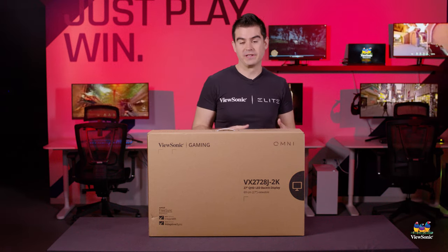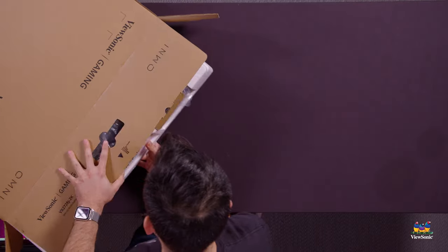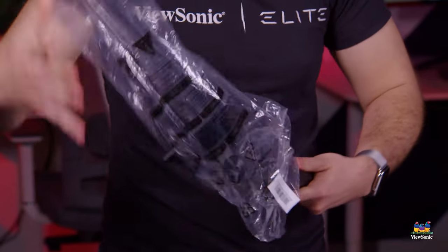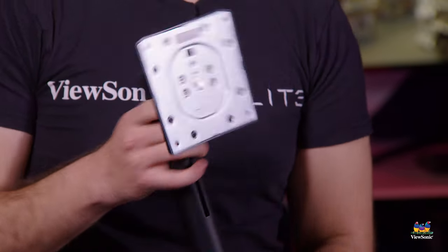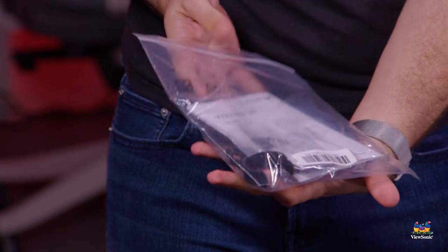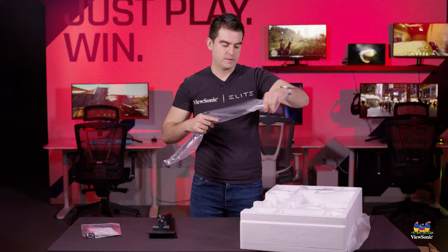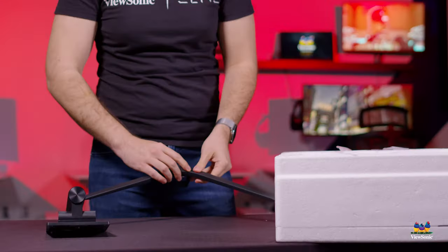So let's get this thing open and show you what you get in the box. Once we get into the box, you're going to get some items here to help you assemble the monitor. The stand comes in two pieces — this is the upright portion of the stand, which holds your monitor up. We'll set that to the side. We have some documentation and the screws needed to mount the stand, so please hold on to that. And then we have the foot for the stand, which will sit on your desk and hold up the monitor.